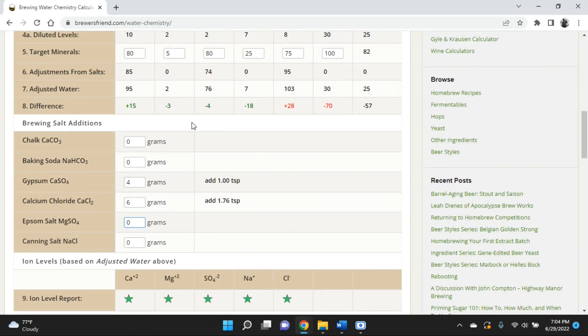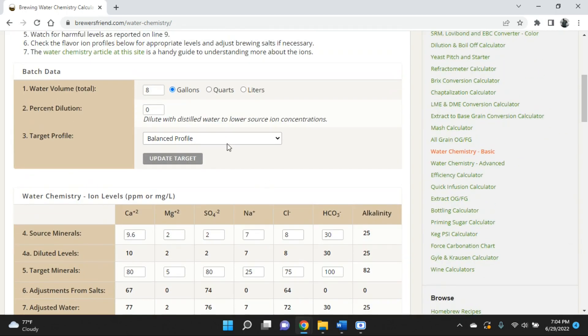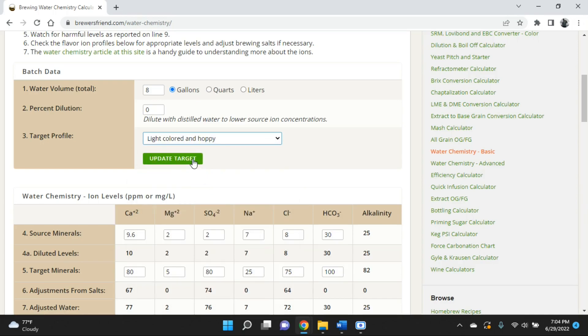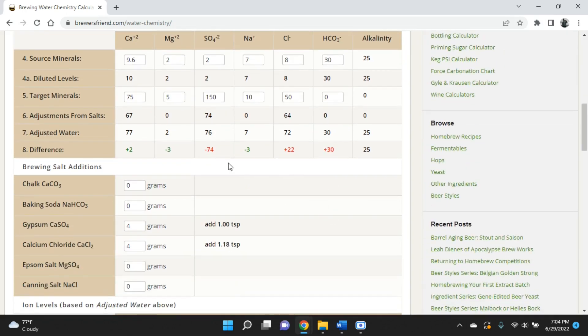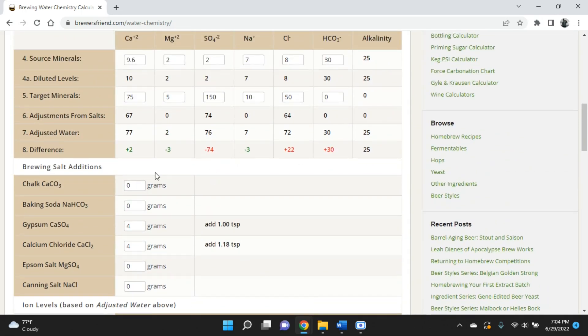The calculator gives you an indication of what your beer may taste like as you adjust. Adding more calcium chloride — say six or eight grams — may push it into the malty range, and maybe that's what you're going for. So don't just look at the green/red numbers; also look at the taste indicator. And if you change the target profile — say switching to 'Light and Hoppy' and clicking 'Update Target Profile' — the numbers change again and you may be off on some. You can get them back into the green by changing which brewing salts you're adding. That's a quick way to play around and dial in your balance.